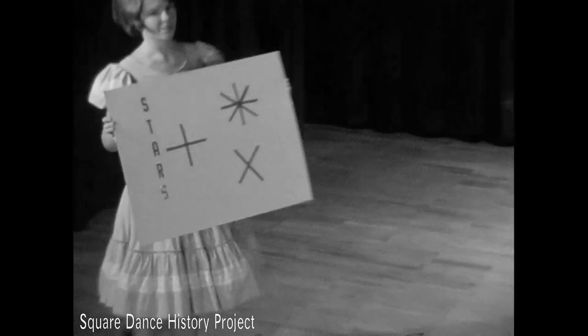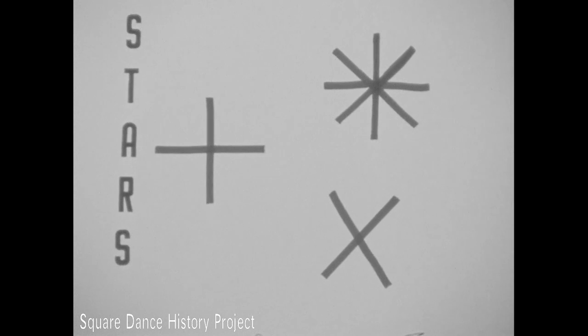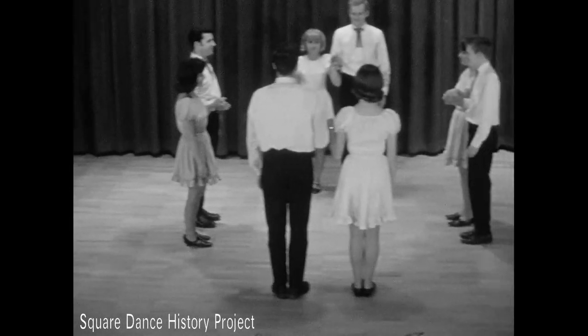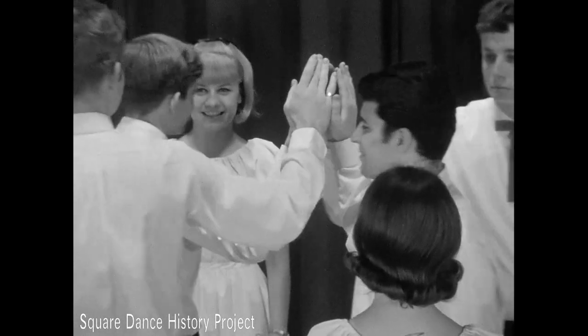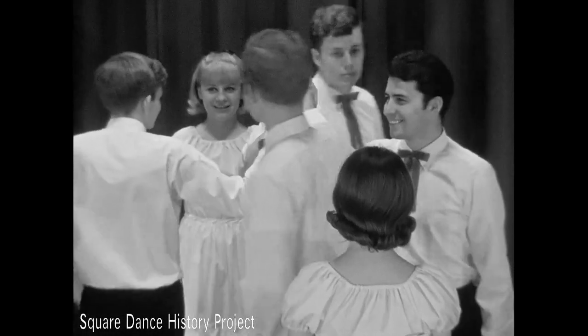Star figures are executed by three, four, or all eight dancers in the set. The star is the distinctive pattern formed by the dancers. In the right hand star, the dancers put their right hands up, palms together, hands held high in the center of the square. The star moves around in a clockwise direction until the next command is given.